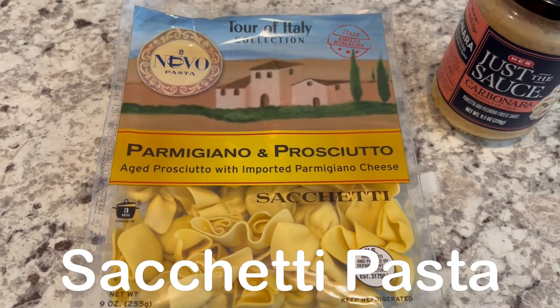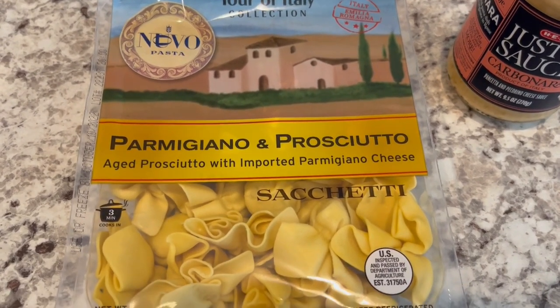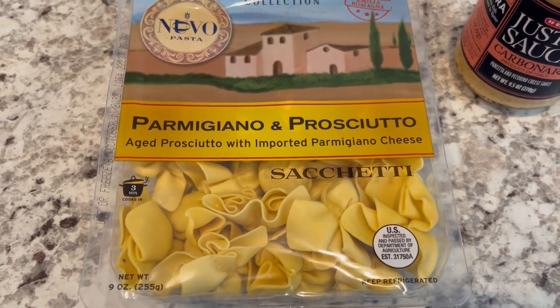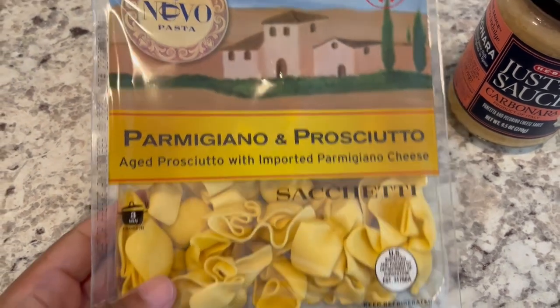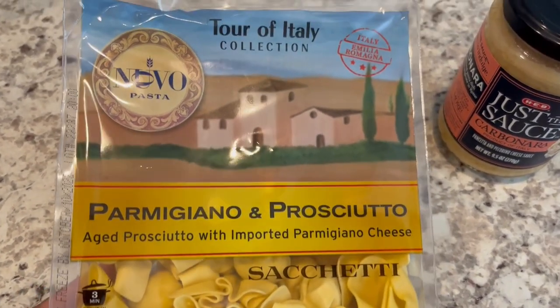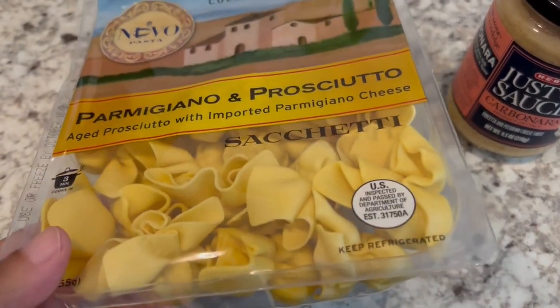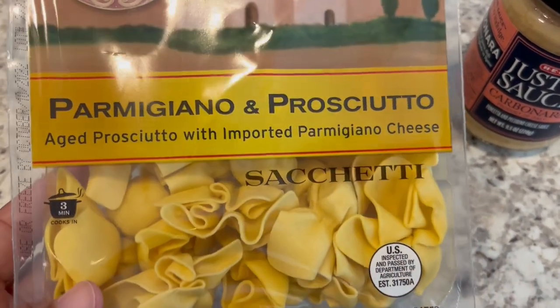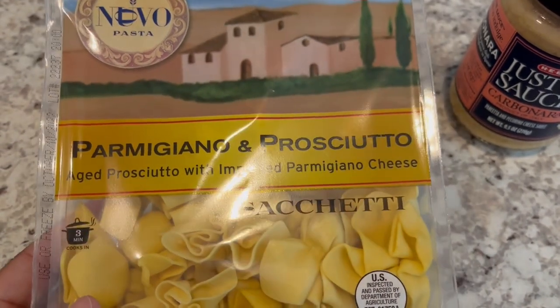For dinner tonight we are having this pasta that I picked up from Aldi just a couple of days ago. I had to go in to pick up a couple of things and I saw these — I think they're a specialty buy and they looked really good. They are little pockets of pasta stuffed with cheese.